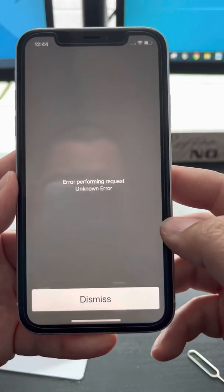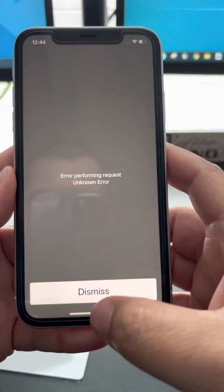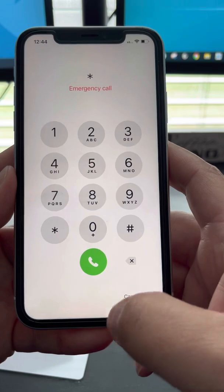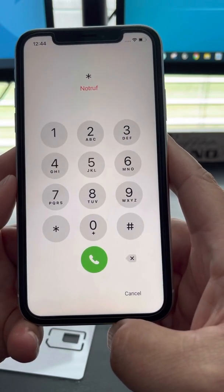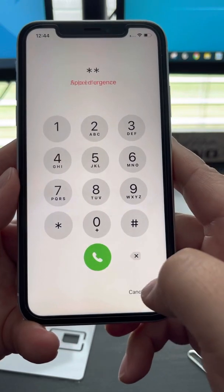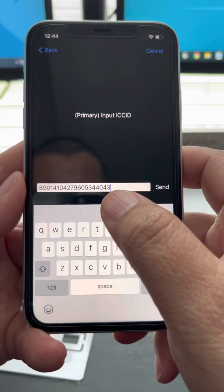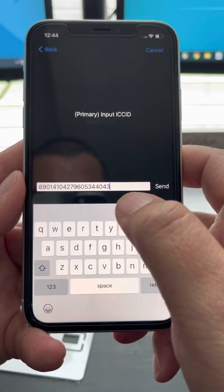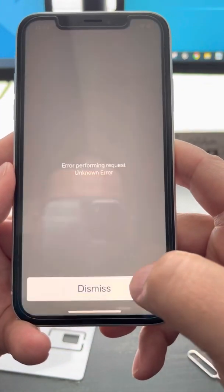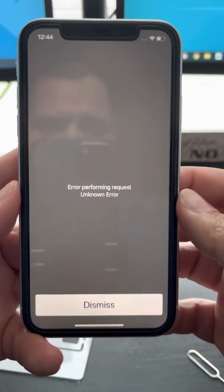If you want to make sure you put the number in correctly, just dial star-pound again. There are no last four digits now — my last two digits changed to 43. Hit Send, then Done.